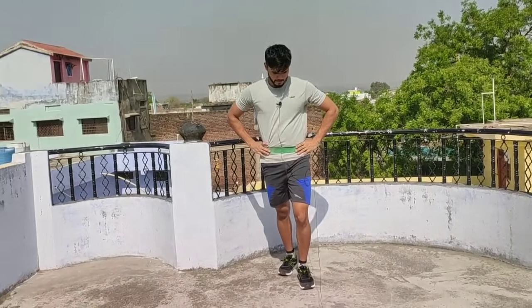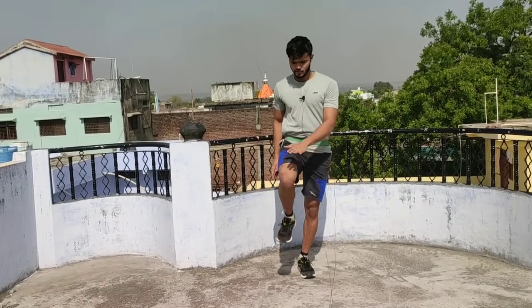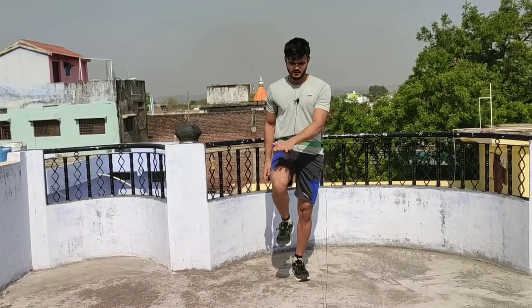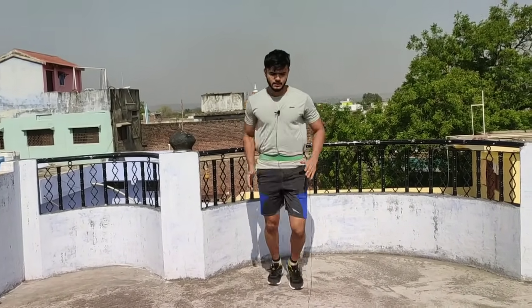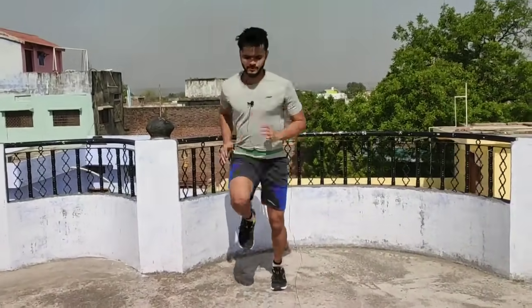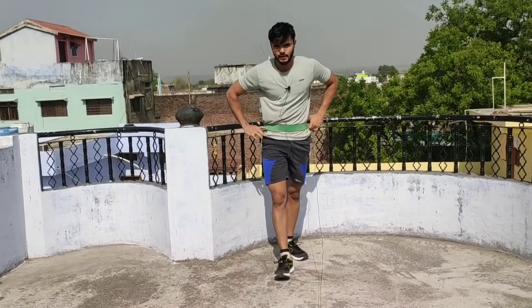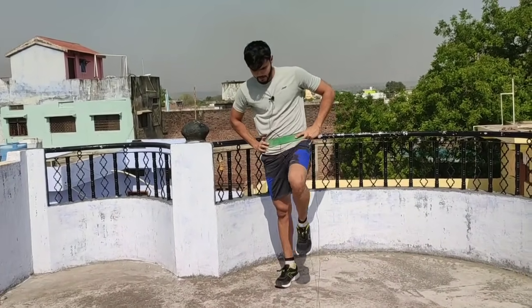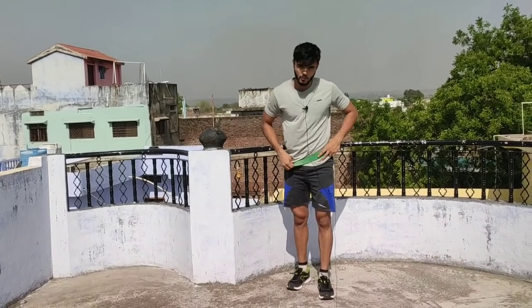Then what you want to do — I am going to slow it down. Look at this. Your knee will go up to the height, and your hand movement should be complete. You need to feel it. Look — I am pushing through the ground, driving up on my toes.